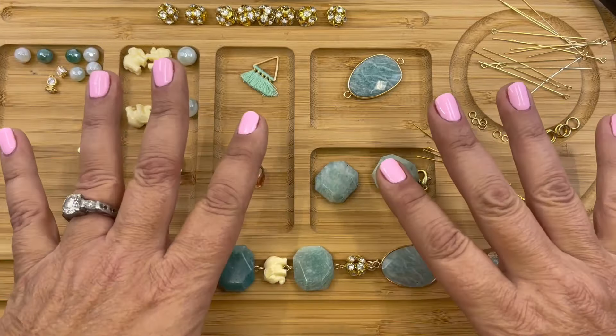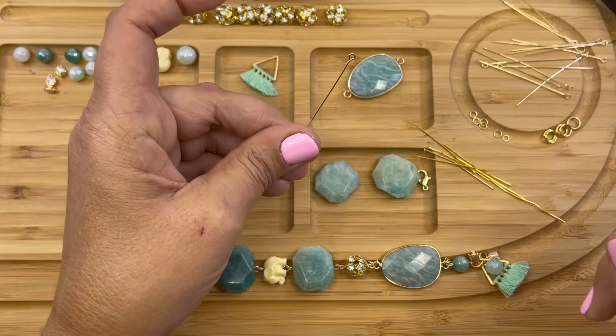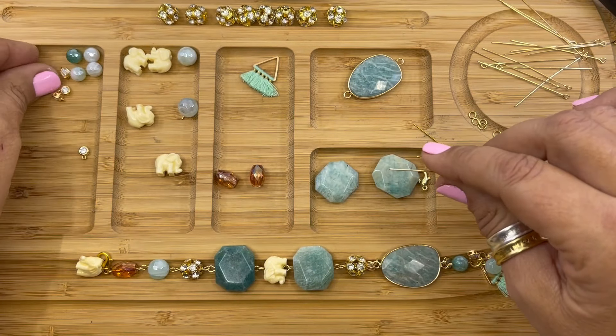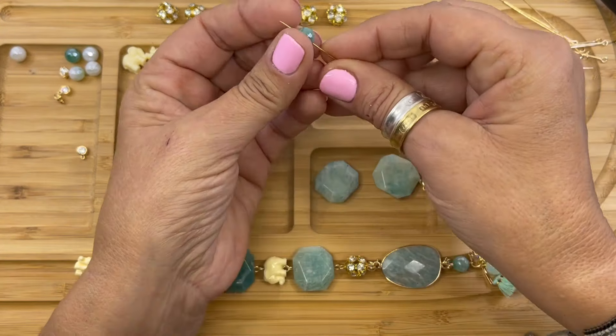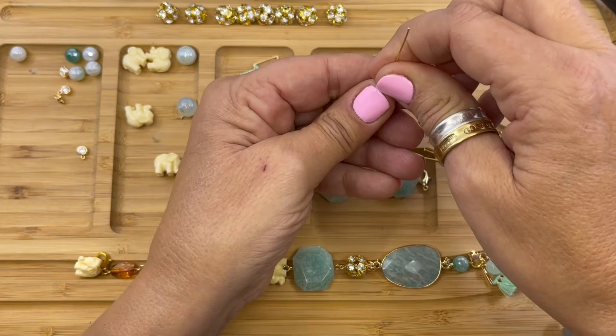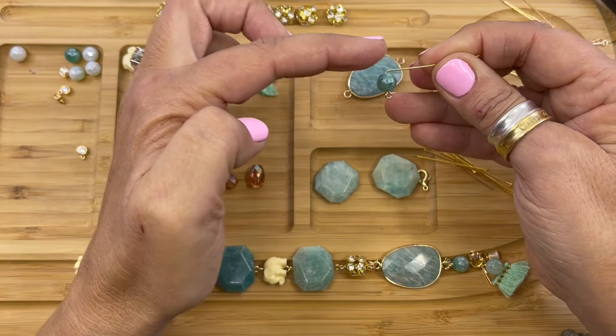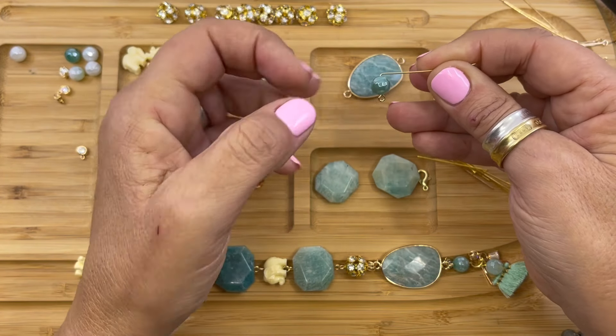We're going to be creating this bracelet using simple loops. We're going to pick up an eye pin and we are going to string a mint green luster agate. It's eight millimeters and we're going to bend the wire. We always want to make sure the wire is going the same direction as the loop.